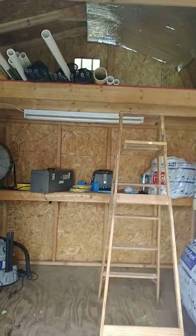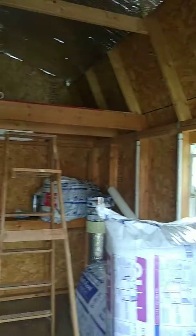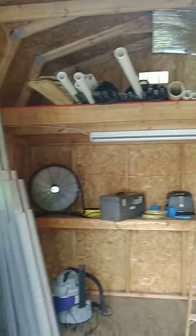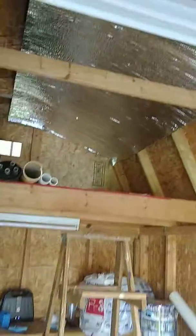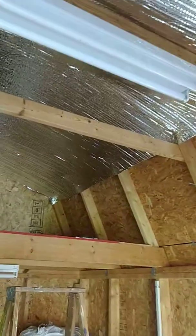All right, day three. Terry cleaned it out the first day, yesterday I was mulling over what to do next. This is the barn project, and I decided to go with doing some insulation first.